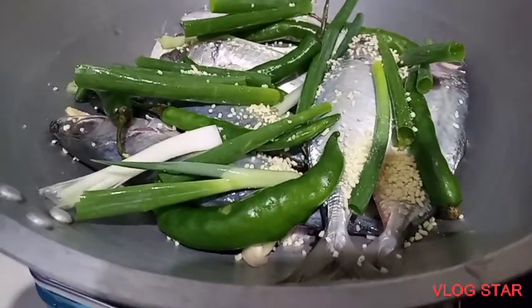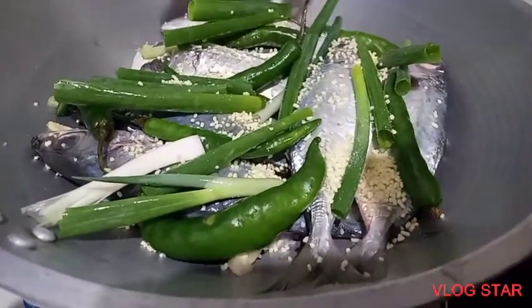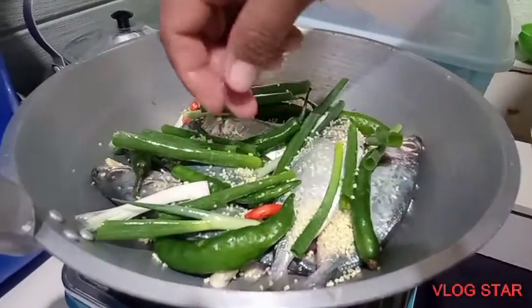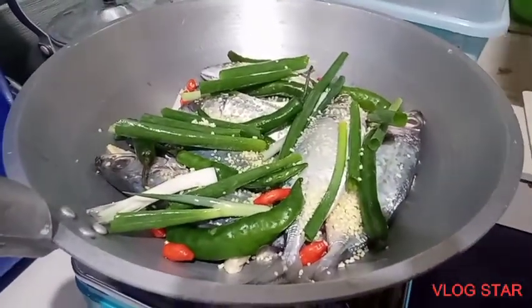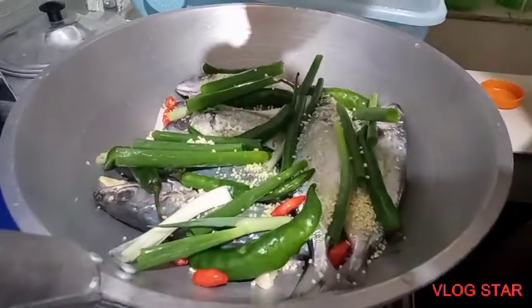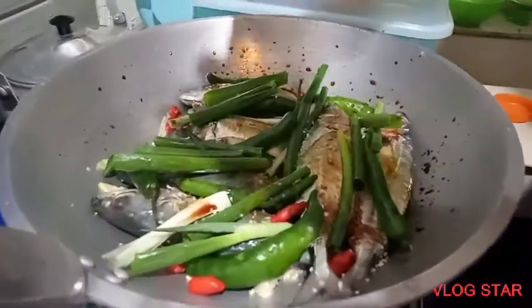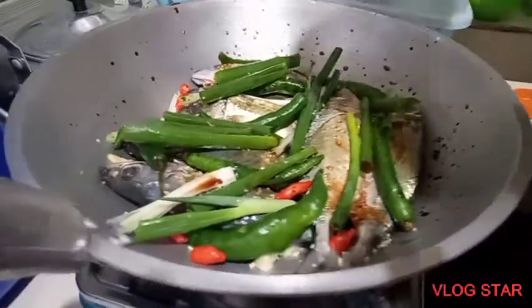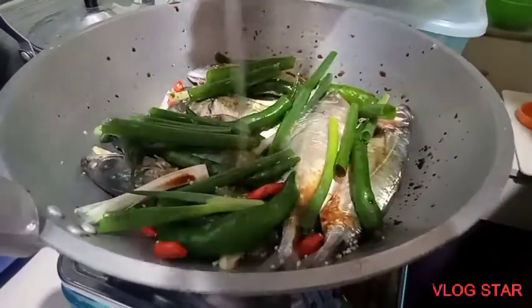He is using some seasoning too. We put the red sili sa kilid sa inununan. You put the soy sauce, and next is the coconut vinegar.